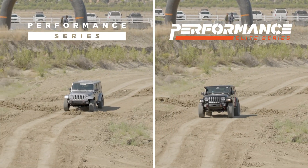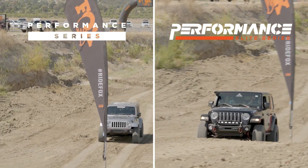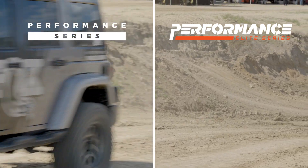You're getting more comfortable with the terrain because you don't have that hard strikethrough. You can actually carry more speed and not have to worry about damaging your vehicle because you don't have that hard strikethrough.